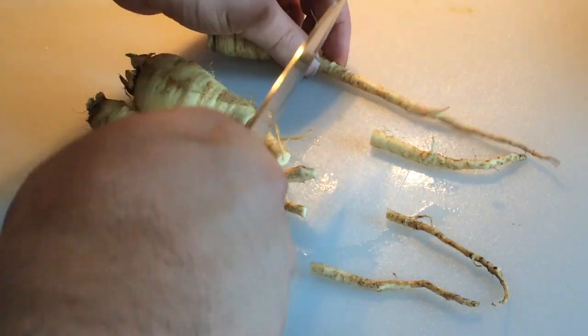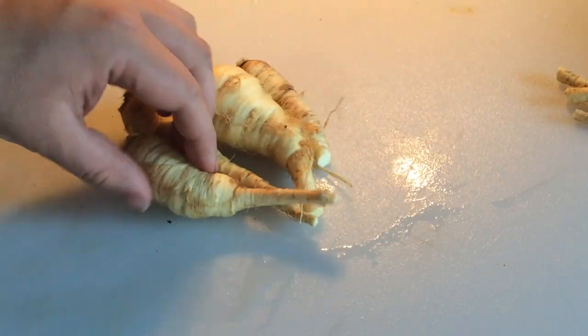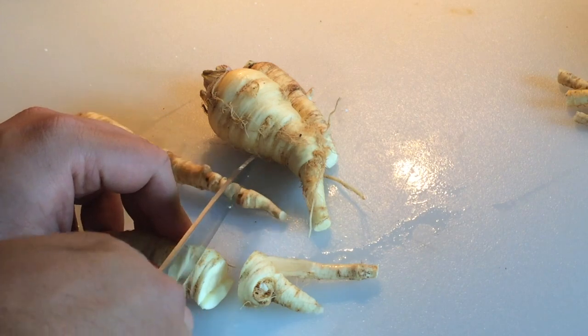We're going to go for a medium chop on these. We don't need anything that's a fine dice or anything like that, just a rough chop. Get these small enough that they'll cook through well in an oven.